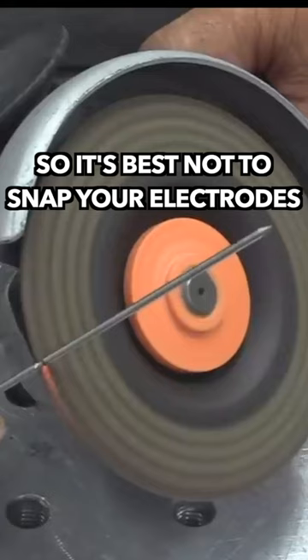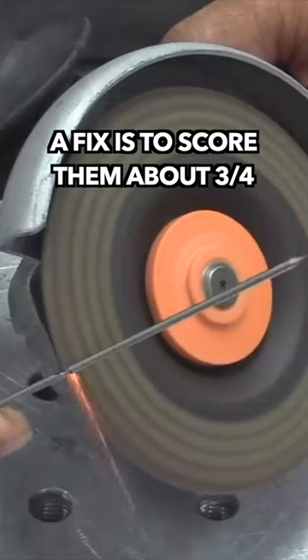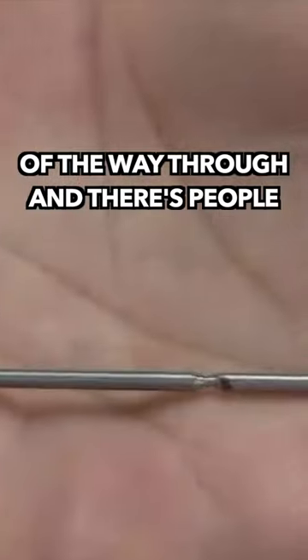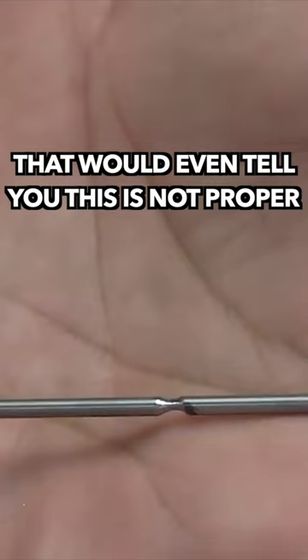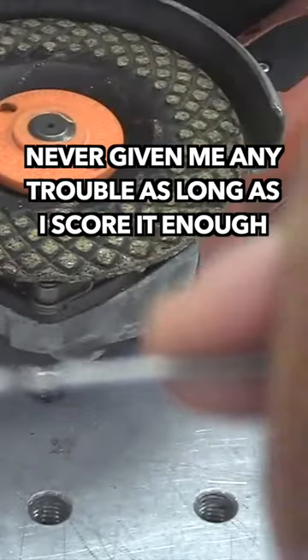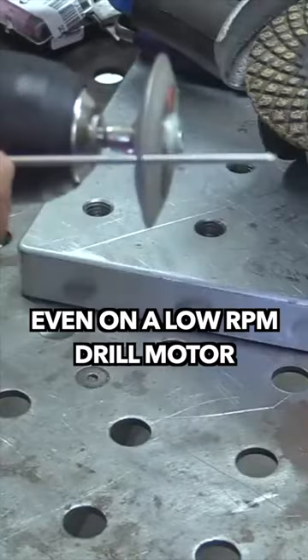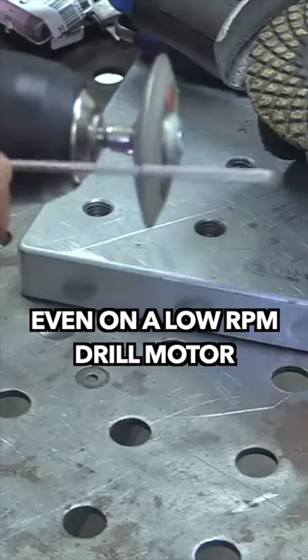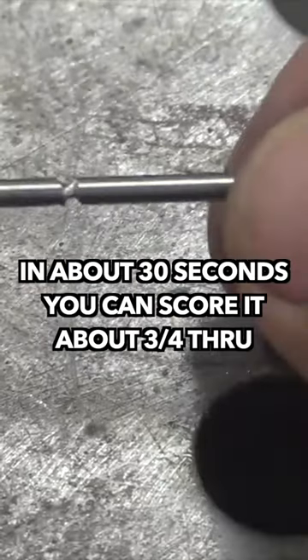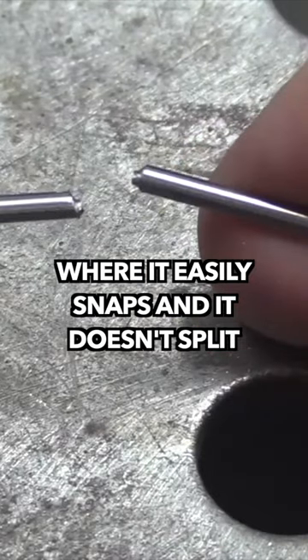It's best not to snap your electrodes or cut them with wire dikes. A fix is just to score them about three quarters of the way through. This method has always worked for me and never given me any trouble as long as I score it enough. A probably better method would be a diamond wheel — even on a low RPM drill motor, in about 30 seconds you can score it three quarters of the way through where it easily snaps without splitting.